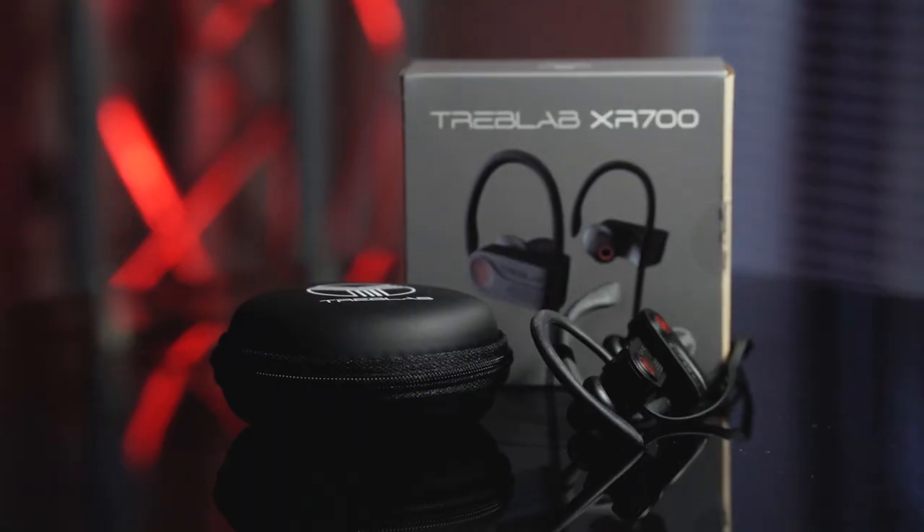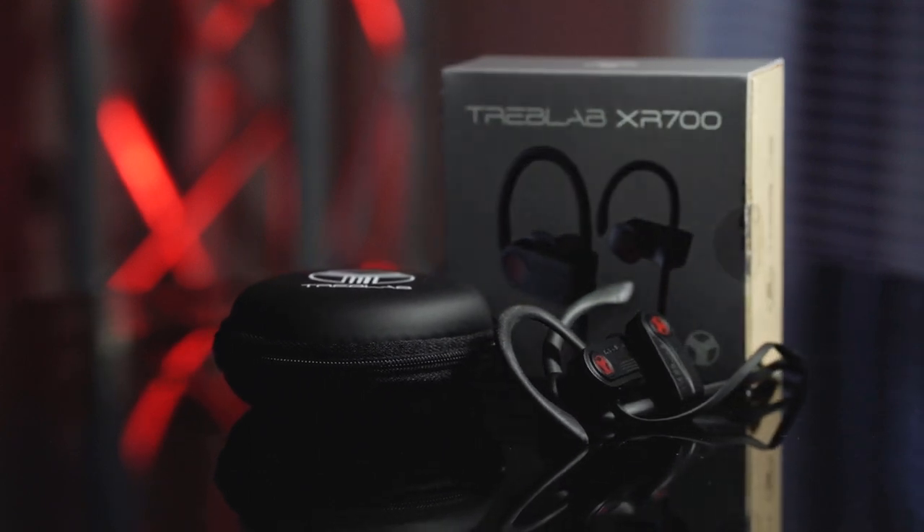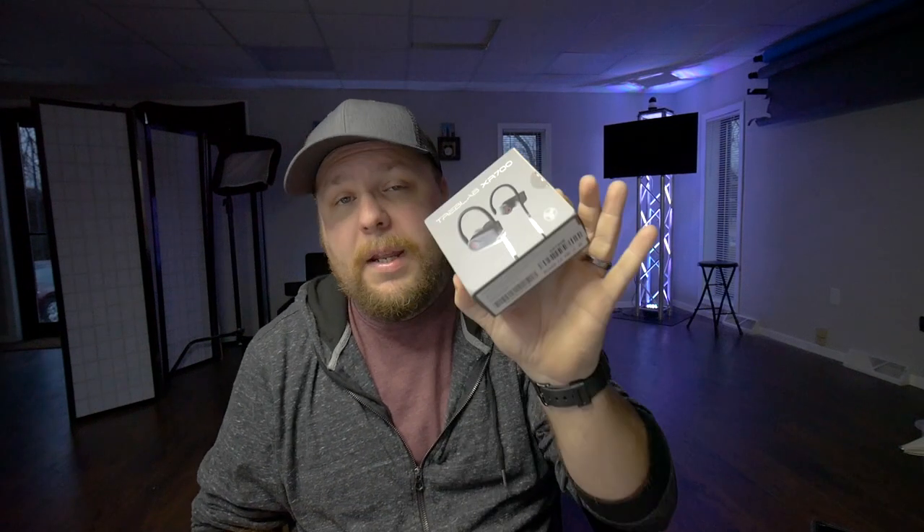What's going on guys? Josh Russell here at JoshRussell.com. I'm back with another review. We're gonna talk about the Treblab XR700 — they just came out as of the first part of December 2018. They decided to send me some. I am NOT being paid for this video. They did send me the product to check out, but there is no payment going on other than I got a free set of headphones.